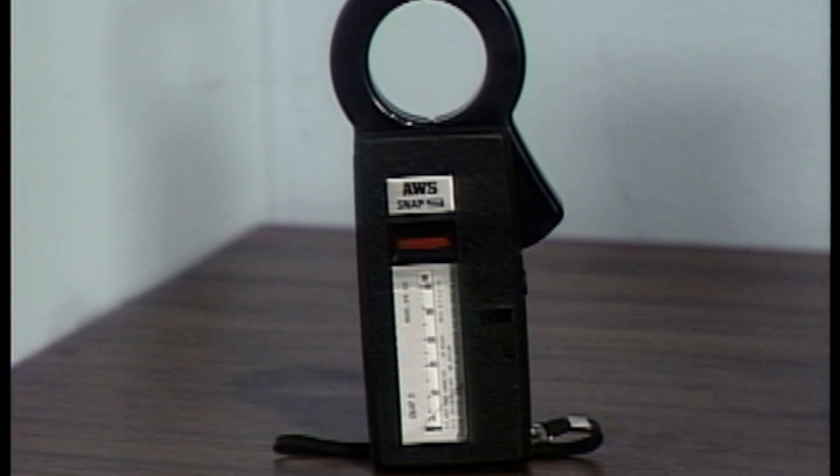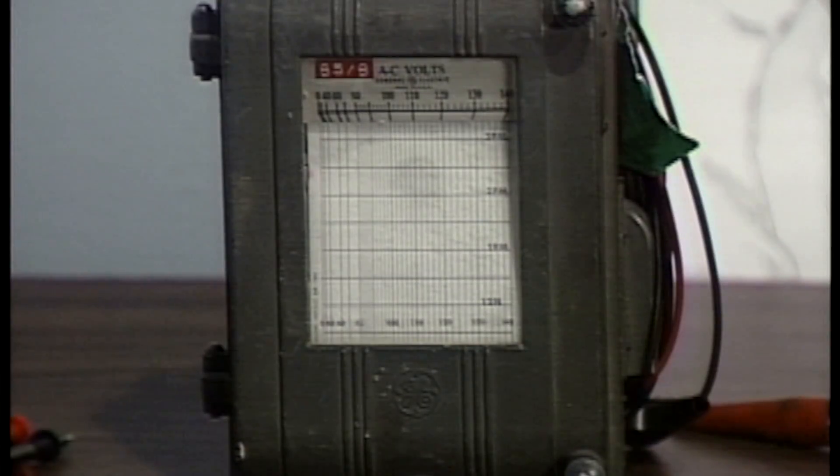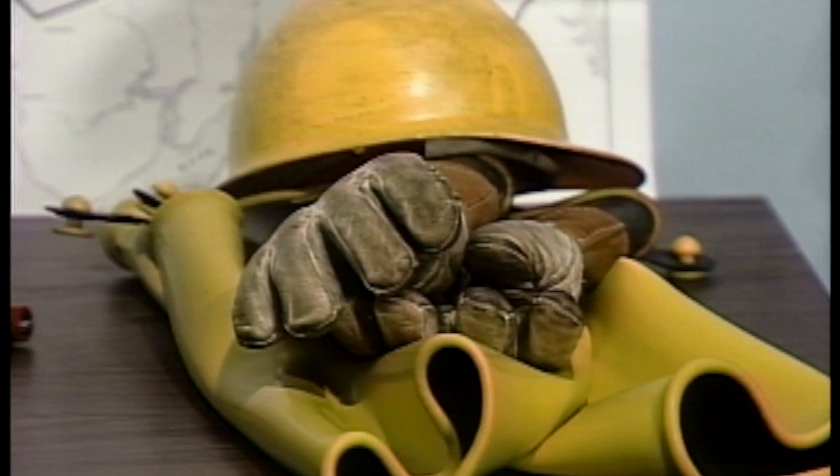The equipment we'll be using in this example includes a clamp-on ammeter, a voltmeter, recording voltmeters, and basic personal safety equipment.